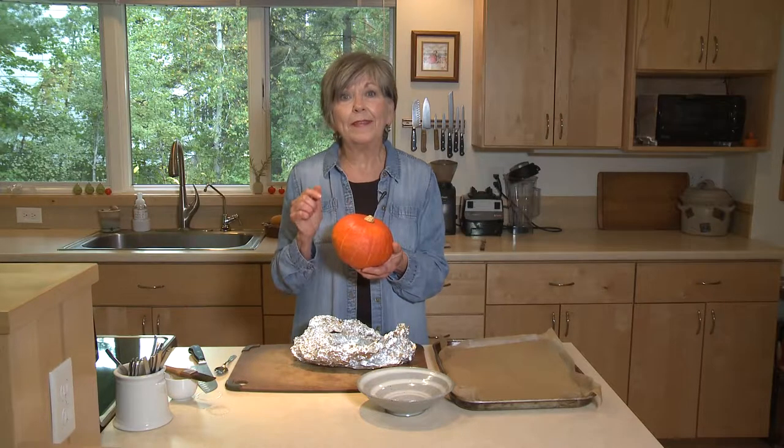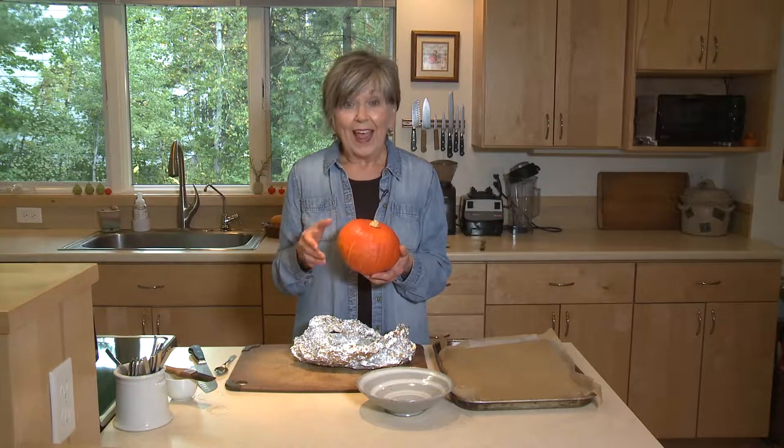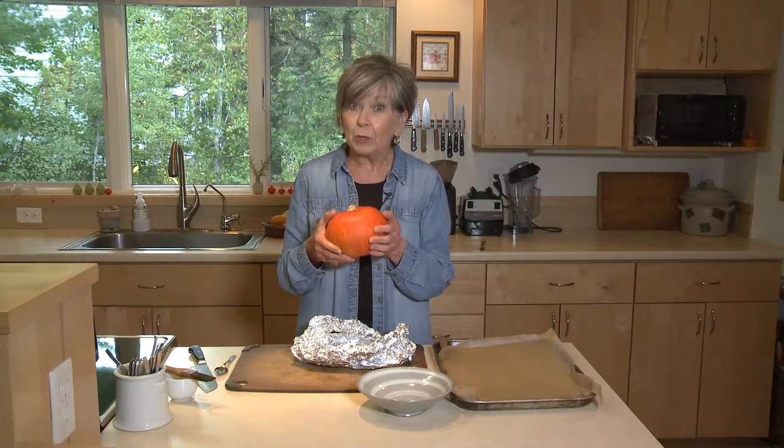In the past I bought the same kind of squash — kabocha squash — but it's green. This year I discovered the orange ones. I almost passed it up because I thought it was a pumpkin, but then I looked closer and it was labeled kabocha.